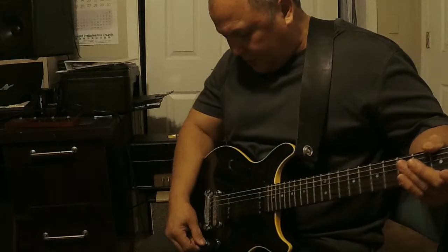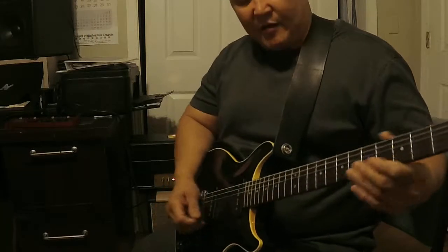I'm using the guitar right now, it's on halfway, about 5. Let me show you how it sounds on 5.